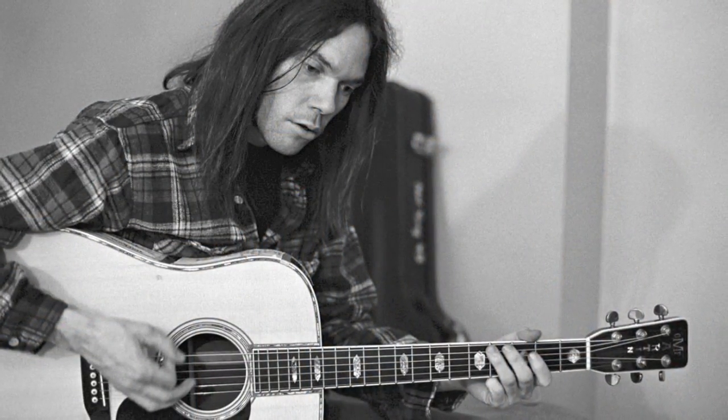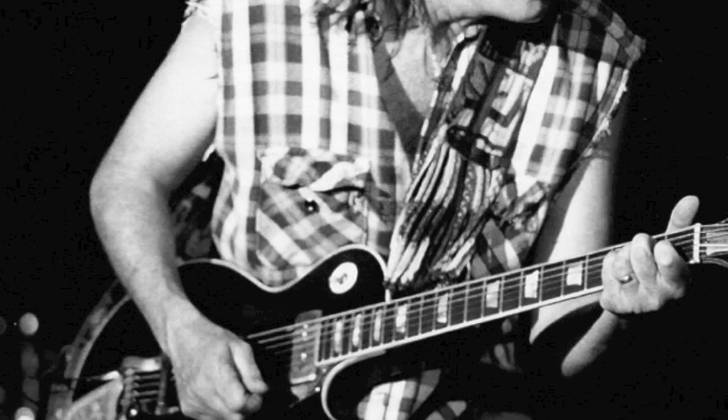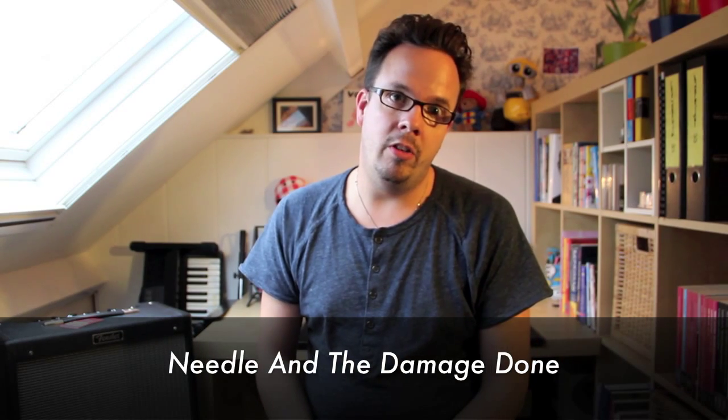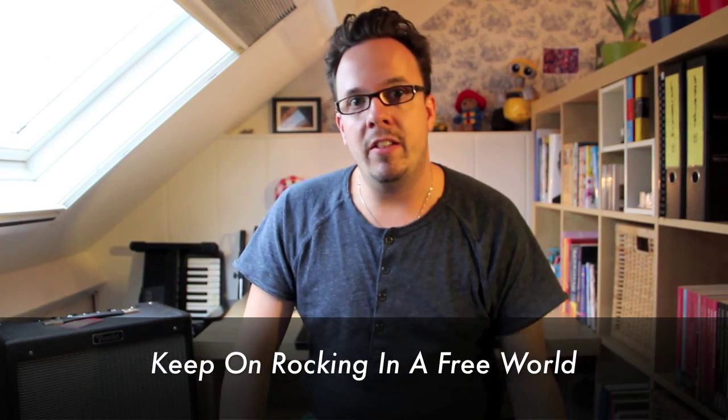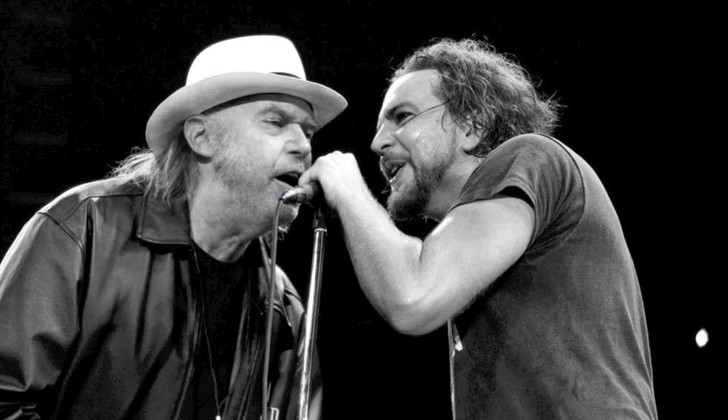Neil Young is a famous singer-songwriter who also plays acoustic and electric guitar. He has had a very long solo career, but he also played with Crosby, Stills, Nash & Young. A couple of famous songs are Old Man, a beautiful acoustic guitar song, and Needle and the Damaged Done, a famous Neil Young ballad with beautiful flat-picked acoustic guitar. He also has cool rock songs like Cinnamon Girl and Keep on Rocking in the Free World, which he recorded in the 1990s with Pearl Jam — after which he was often referred to as the Godfather of Grunge.